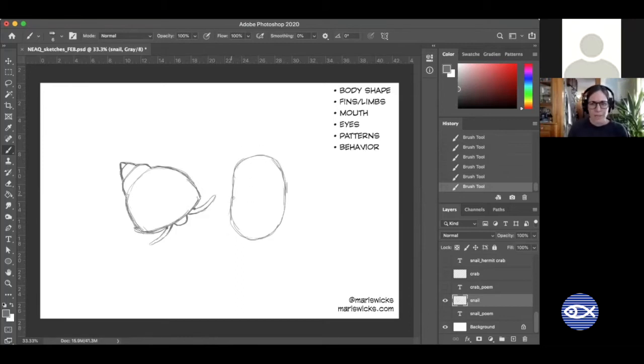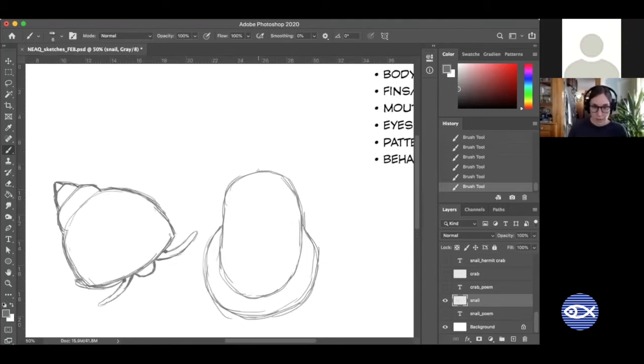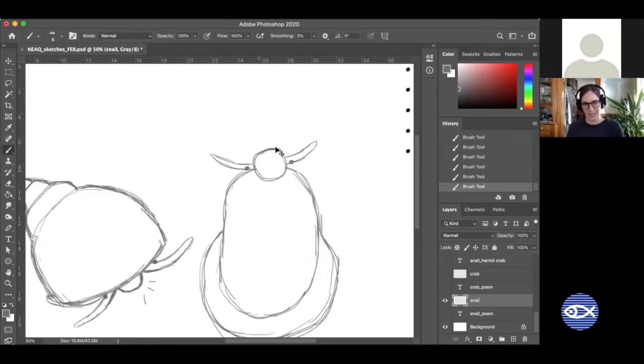Their foot is the name for most of their body — the whole big sticky muscly part that comes out. They have a lot more body and organs tucked inside their shell, but the foot is this big sticky muscly thing. I want you to draw a circle at the top of that foot — this is seeing the snail stuck on the glass. I definitely had to look at a reference for this one because when animals are in a different position it's not easy to recognize. I look for photo references.